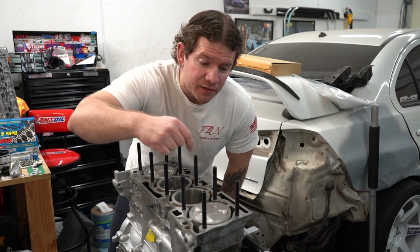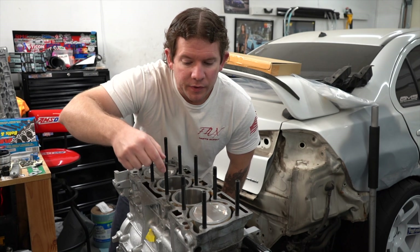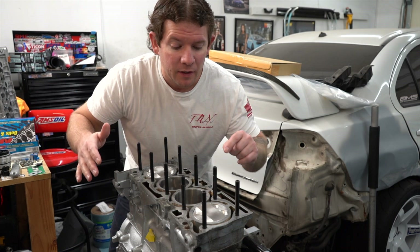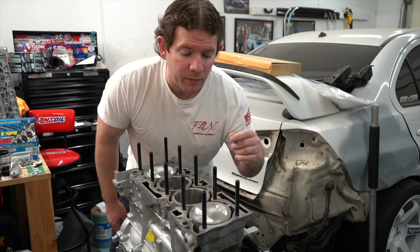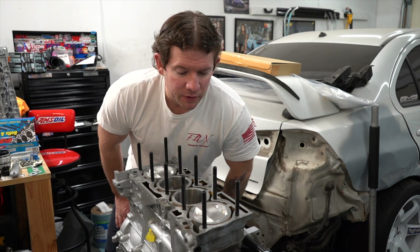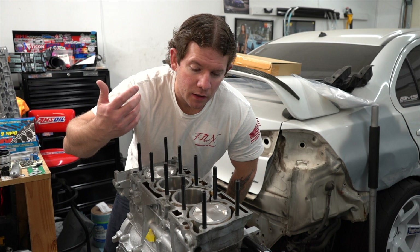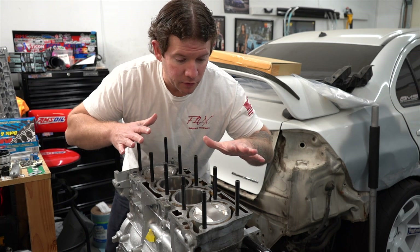I ended up having to chase out these three holes right here because I was not able to get these studs in, and that's something you don't want to be messing around with. Don't force these things in — check all your holes. Make sure that these go in hand tight as easy as possible, because you don't want to damage the block and you don't want the head to lift if you end up throwing any boost at this thing.